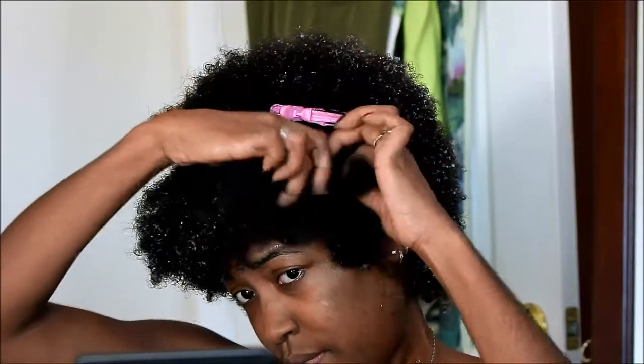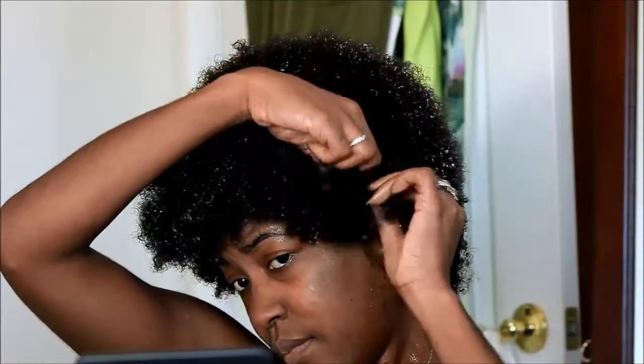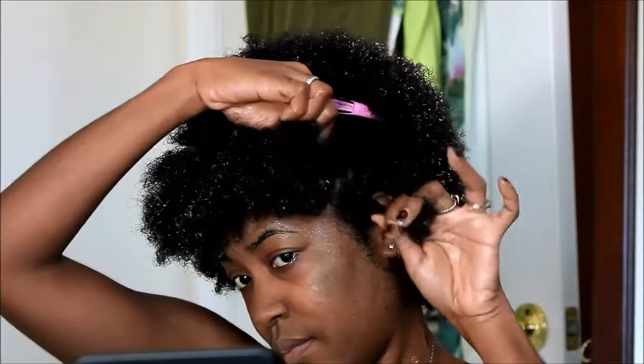I'm putting a little bit of gel on the front and back parts of the section that I'm braiding, just so that the hair stays smooth and doesn't get fuzzy.